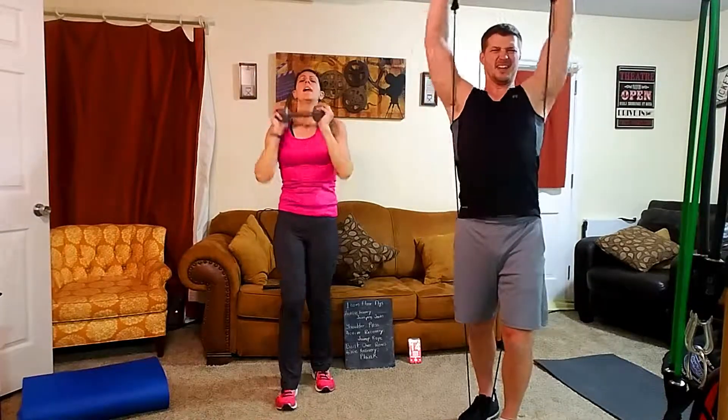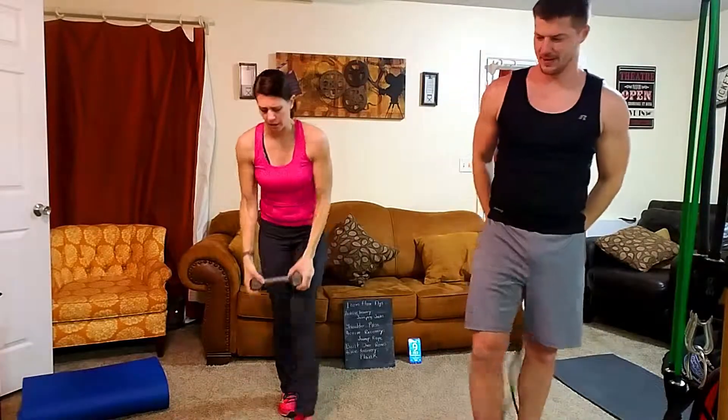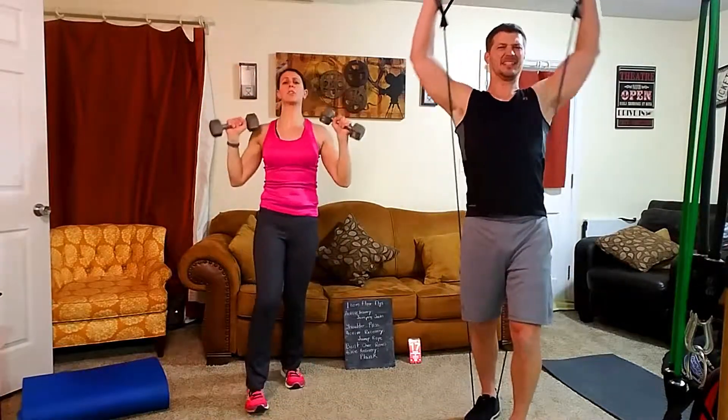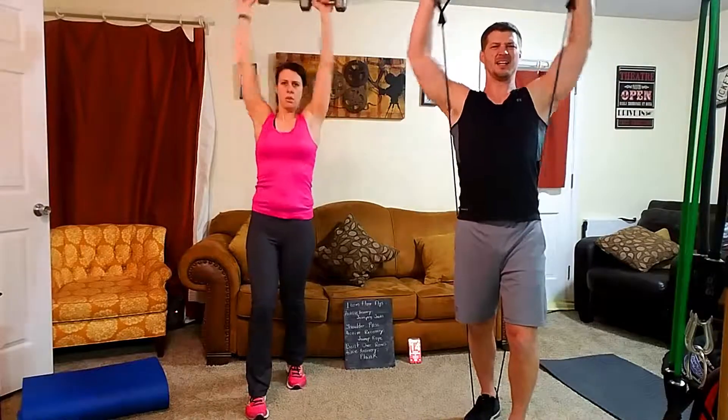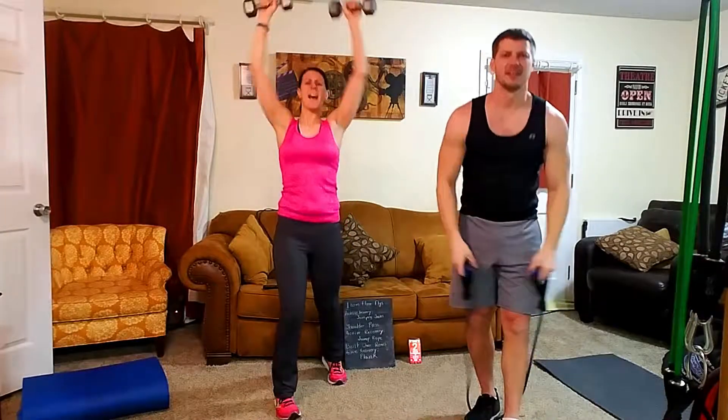Two more rounds — are you kidding me? Let's push to the end; it's only two more. Keep your core tight to support your lower back. If you can't do it, drop your weight or push in a split stance with your hips. For the last round, I'm going back to both bands and doing a push press — not a strict military press, but still working the same muscles, fully extending your arms at the top. Burn it out, go until the time.